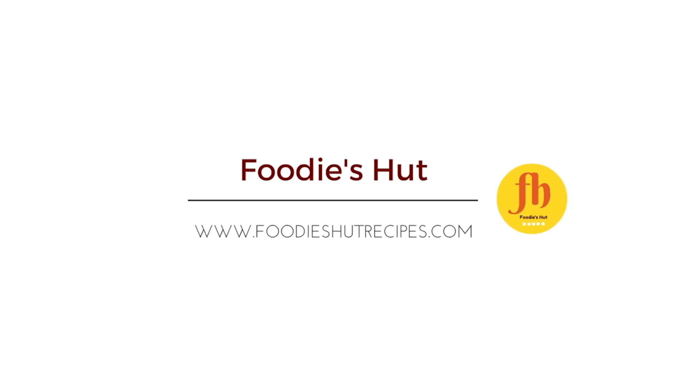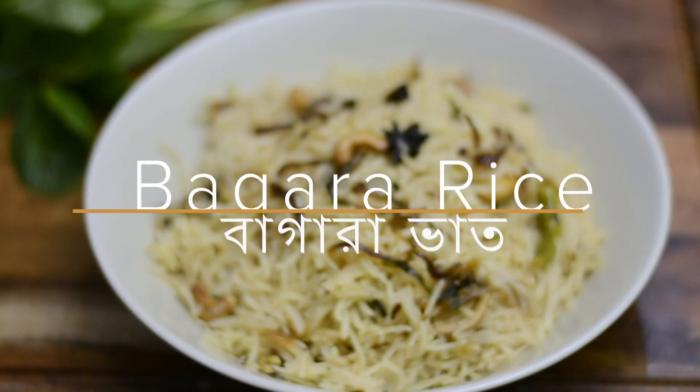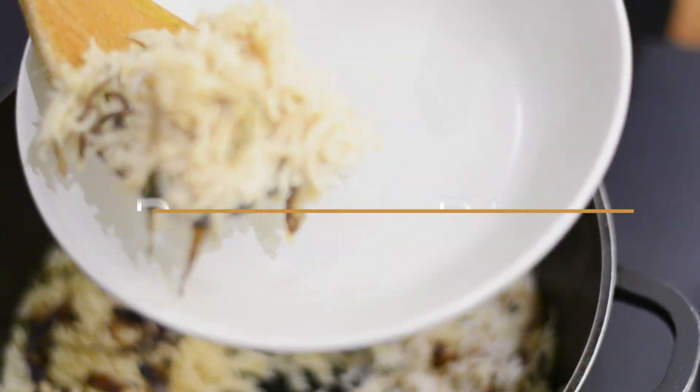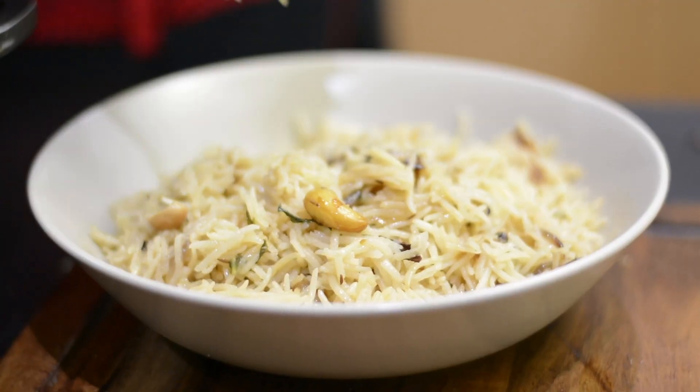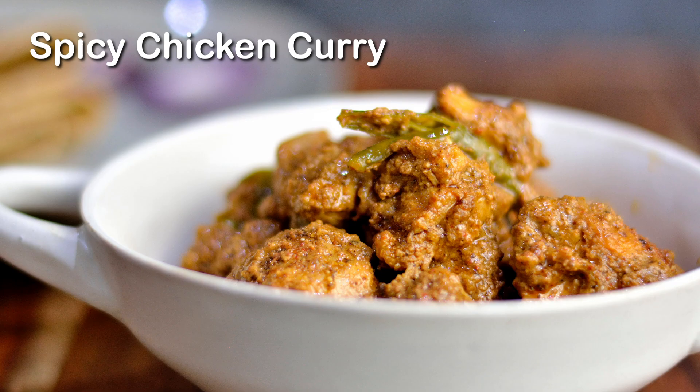Namaskar, I'm Shamari Sina. Welcome to Foodi Isat. Today's recipe is Bagara Rice, a popular spiced or flavored rice recipe in Hyderabadi cuisine that can be served with any spicy curry.